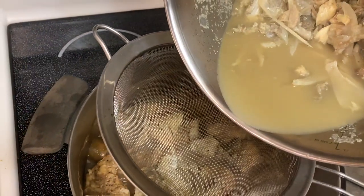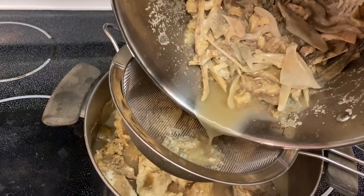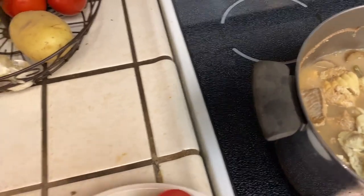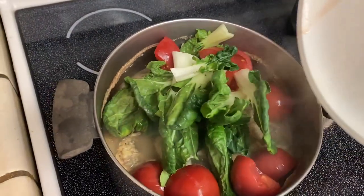And then finally, pour some of this broth — pouring this through the strainer here so that none of the bones make it into the actual soup. Put this back on the burner.